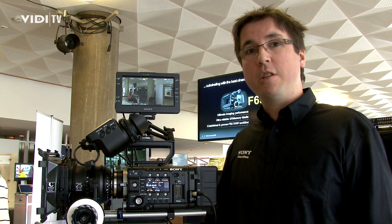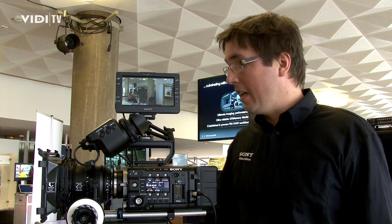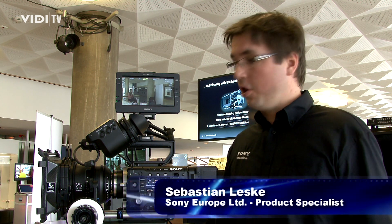Hi, my name is Sebastian. I am a product specialist at Sony in Europe and we are here at the Inside World roadshow.